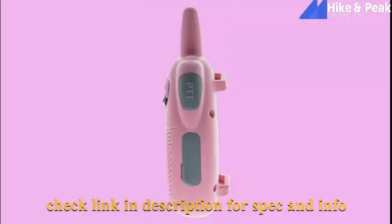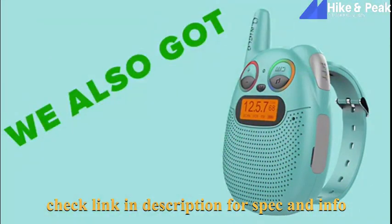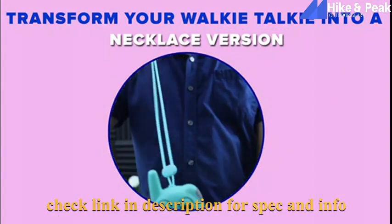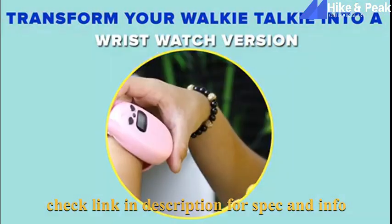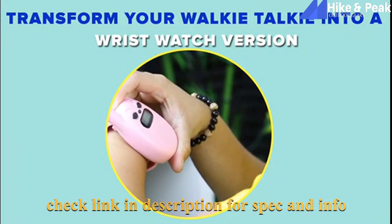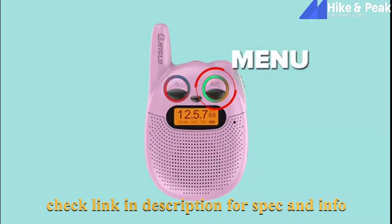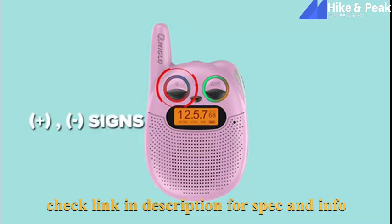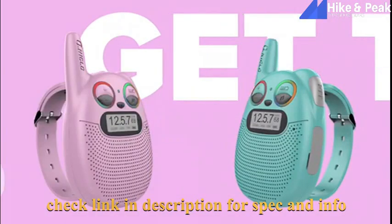The Q136 — the best walkie talkie for the youngsters. It has 22 channels to choose from and easy controls. Get them in green. Use them as a necklace or a bracelet. Press and hold to activate. Press the menu button to navigate, and use the plus and minus buttons to navigate channels. Push the PTT — push to talk — button to activate transmission. Get them now!